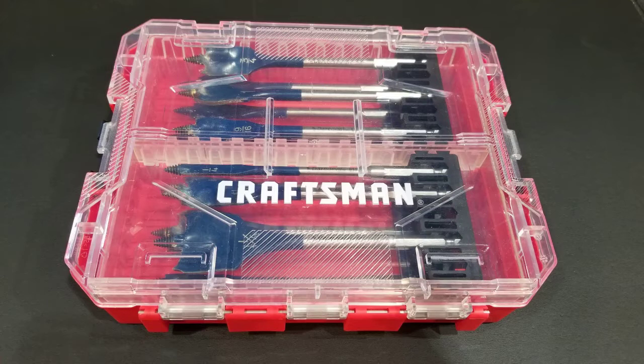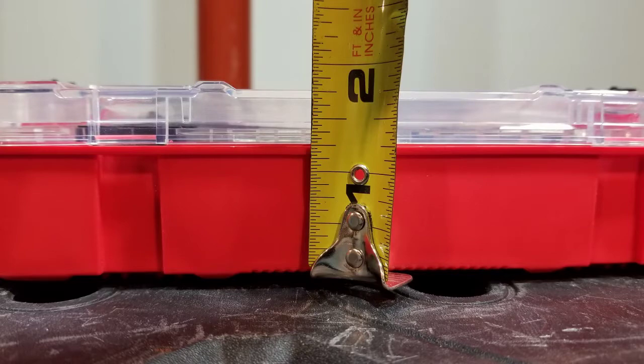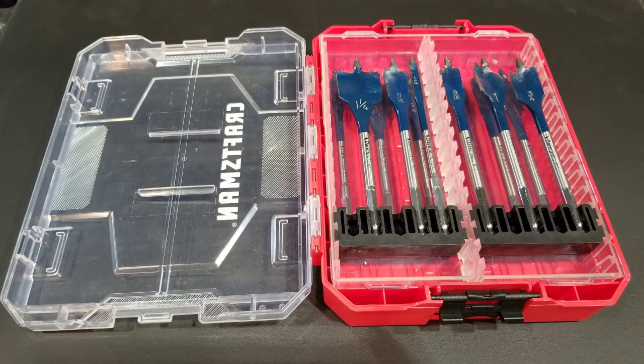If any of you have already done this or have any other great solutions for storing spade bits that don't come with storage, let me know in the comments section below. If you thought this was a great idea please don't forget to hit that like button, tap the subscribe button if you're not already subscribed, and don't forget to hit the bell so you don't miss any upcoming videos. As always, thank you for watching and we'll see you on the next one.